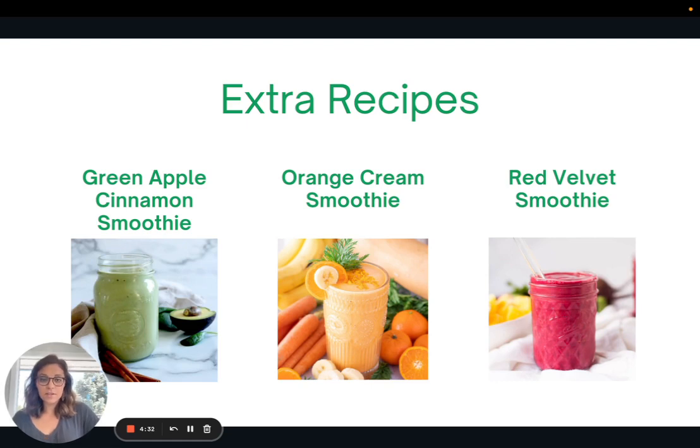These are some extra recipes that I'll be linking in the article version: a green apple cinnamon smoothie, an orange cream smoothie, and a red velvet smoothie. These are all whole foods plant-based smoothies — absolutely delicious and they help you get a wide variety of different fruits and vegetables, as you can see by the colors of the smoothies.